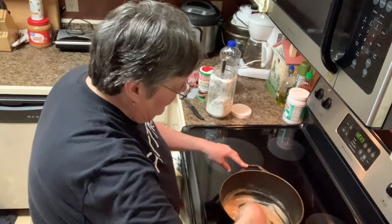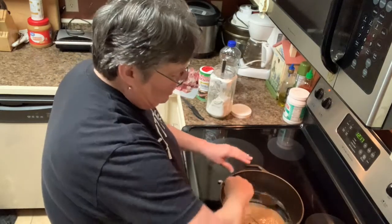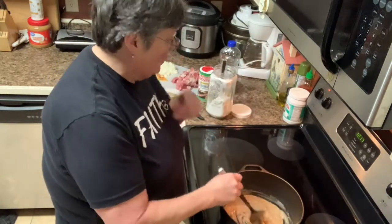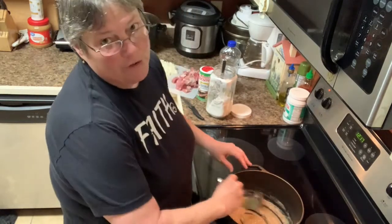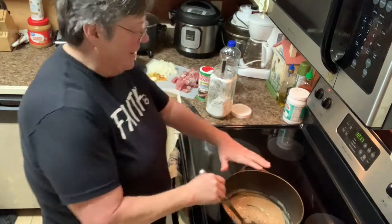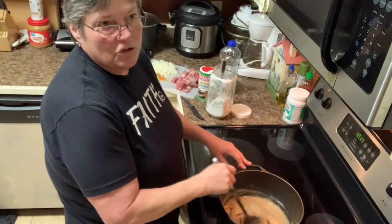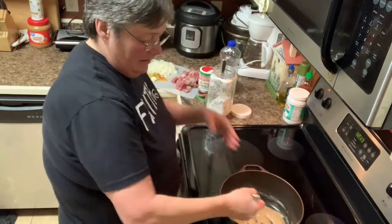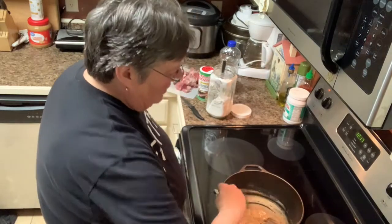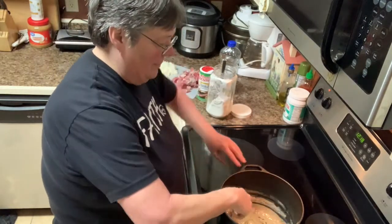Every time you cook it may be a little bit different - maybe you didn't put enough flour, maybe you didn't brown it as long as last time. The weather, the temperature in your house, the temperature of the ingredients you're putting in - all of that plays a part. I've already cut my roast up. I had a pork shoulder roast - it had the bone in it - so I cut it all off the bone and have it ready in stew size pieces.